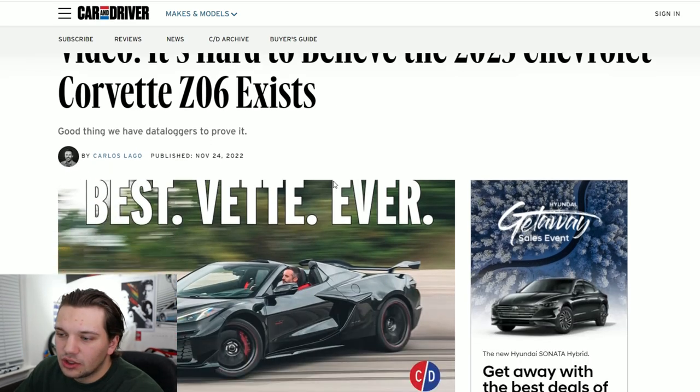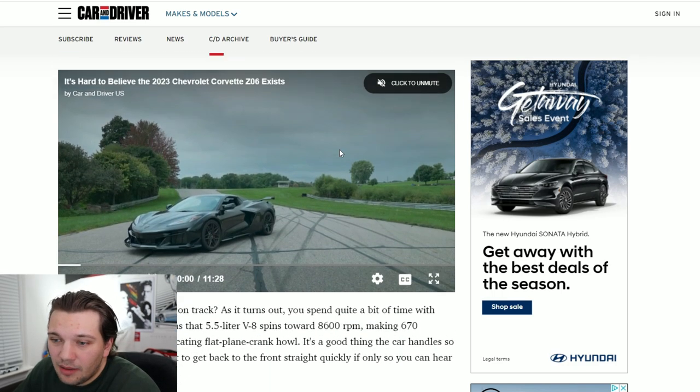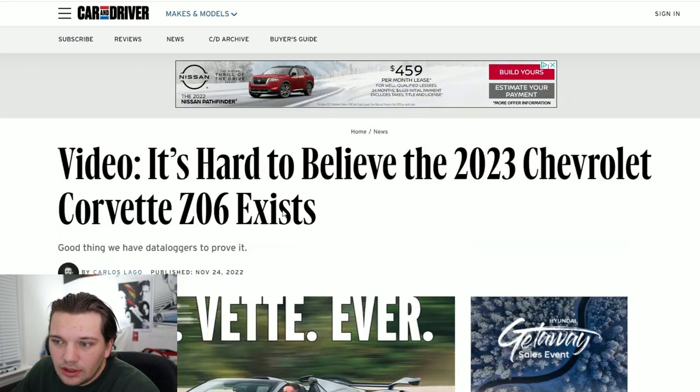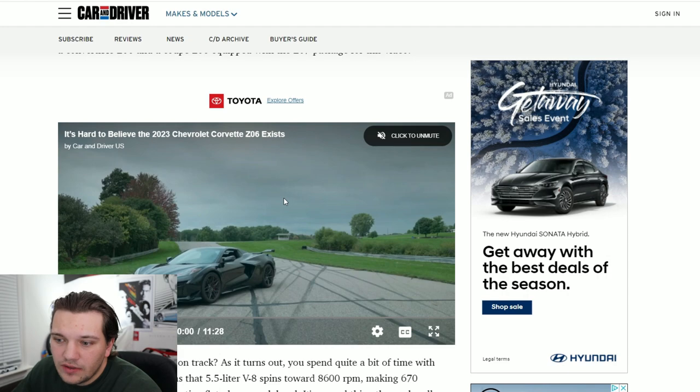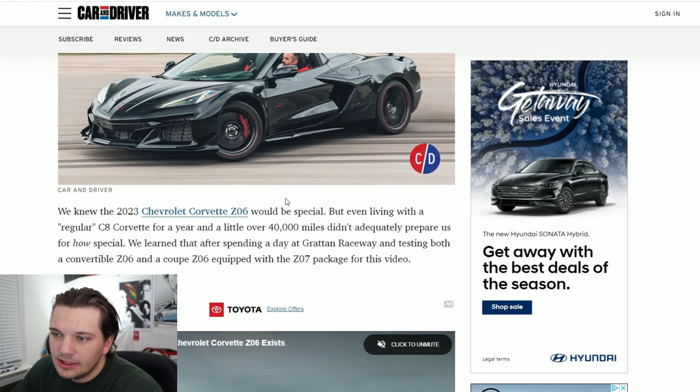Getting into today's video — before we mention the three things that I think make the C8 Z06 better than its regular C8 counterpart, I have to give a quick shout out to Car and Driver. There's this article right here that I read earlier today and it kind of inspired me to make this video. They did a little review of a C8 Z06 out on the E-Track. I'll leave the link to the article in the description below — it's a short 11-minute video but they go pretty in-depth, and after watching it, it further solidified my opinions on this new generation of the Z06.